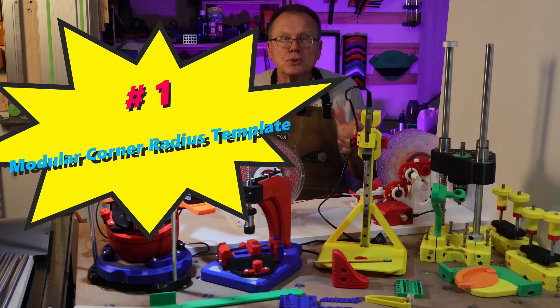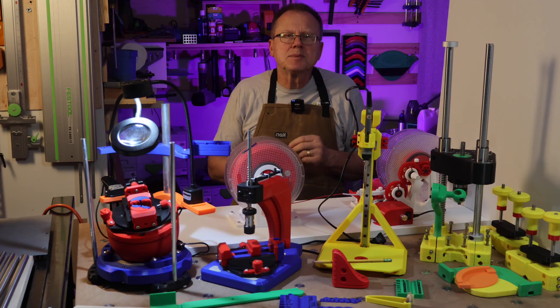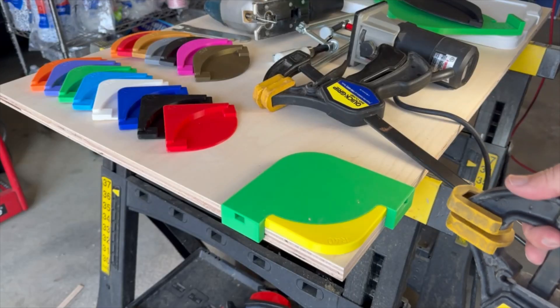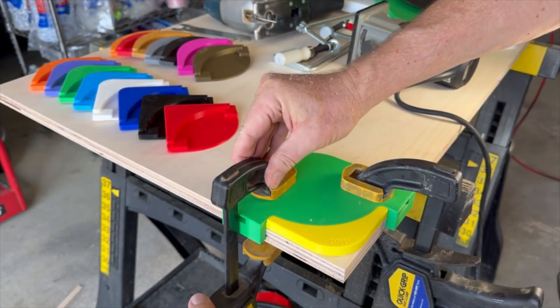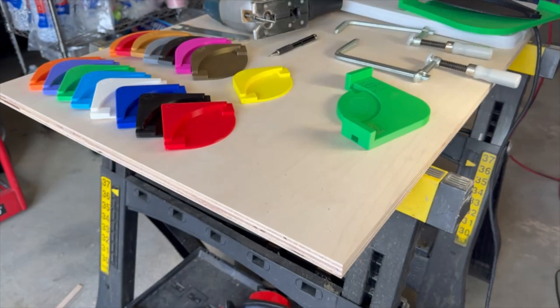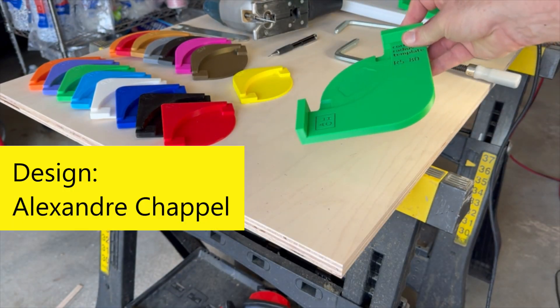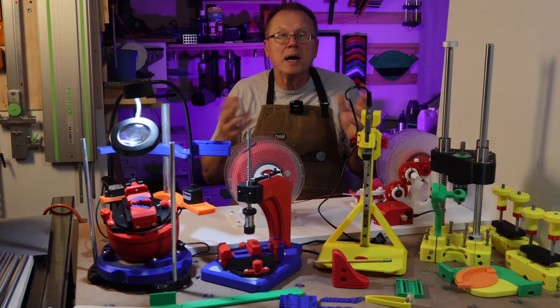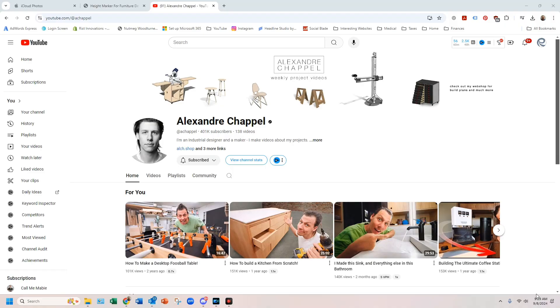Number one: modular corner radius template set. You've probably seen some of the other corner radius template sets before that allow you to clamp 3D printed corner templates of different radii, but this set from Alexandre Chapel has a unique feature that I haven't seen anywhere else. By the way, he has a great YouTube channel at A Chapel.